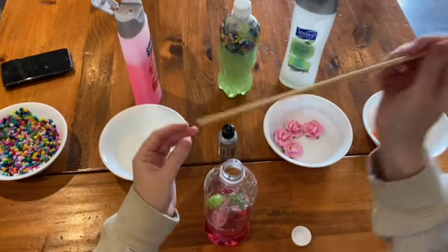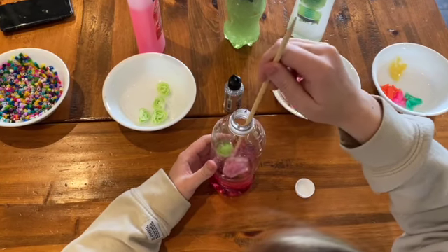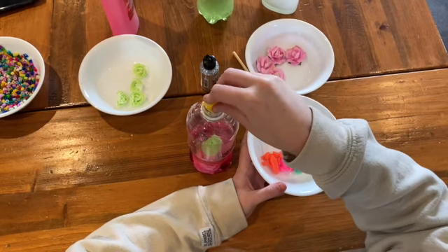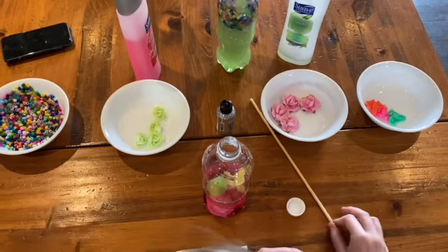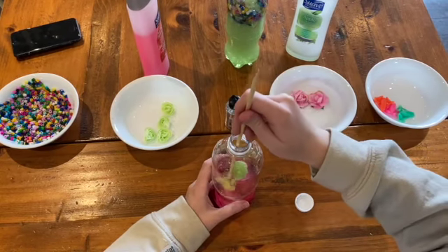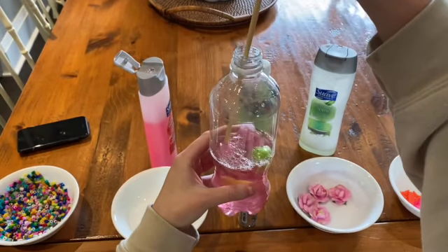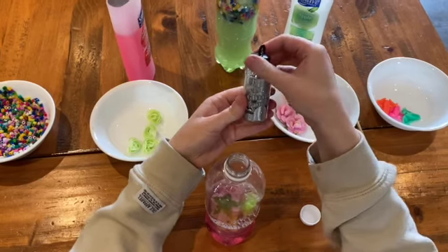I then took the wooden stick and began to move the objects into my desired location. Next, I added some squishy frogs into the sensory bottle. Remember to add what your infant is interested in. Take your wooden stick and move the frogs throughout the sensory bottle. Stir the shampoo and water together so that it is not separated. I'm going to add some glitter into my sensory bottle.